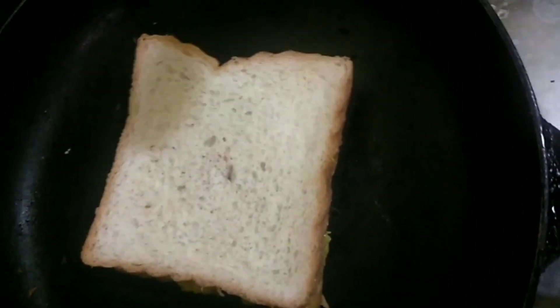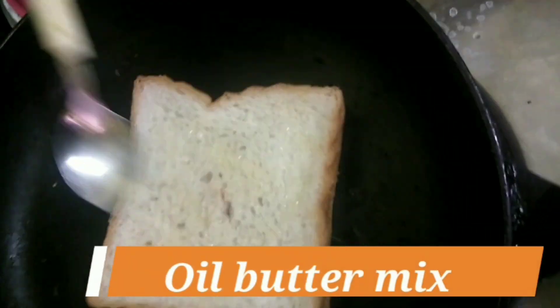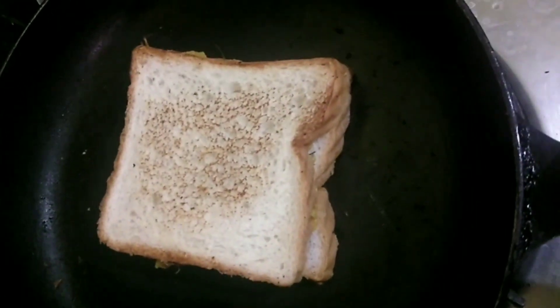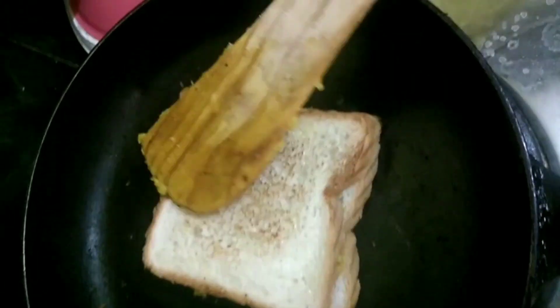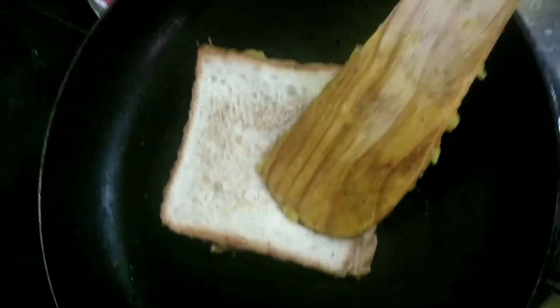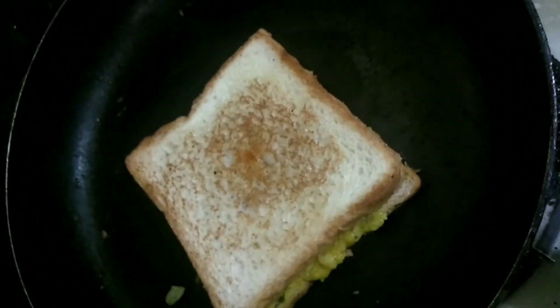We will cover it and toast it in the pan. I have added butter and oil together. You can buy butter and add it to the bread, or you can add butter in the way that you normally would.